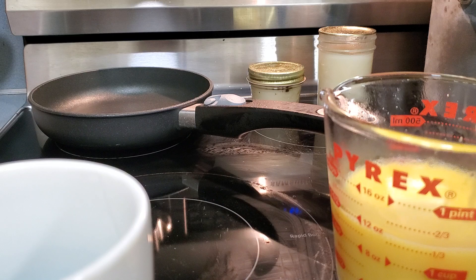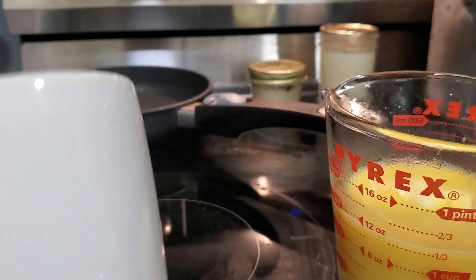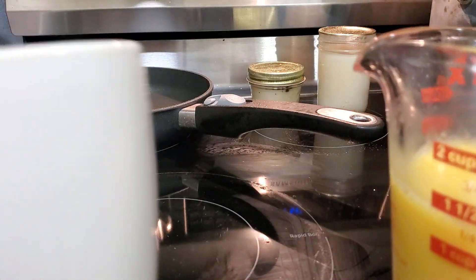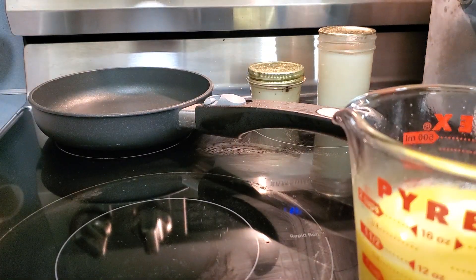Normally I would make this directly in the cup I'm going to drink it out of, but I used the measuring cup so you guys can see the process. And here we go — that's so good! I love this. This is my perfect low carb breakfast: eggs and bone broth.